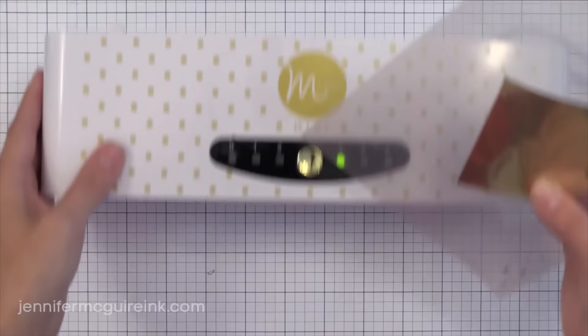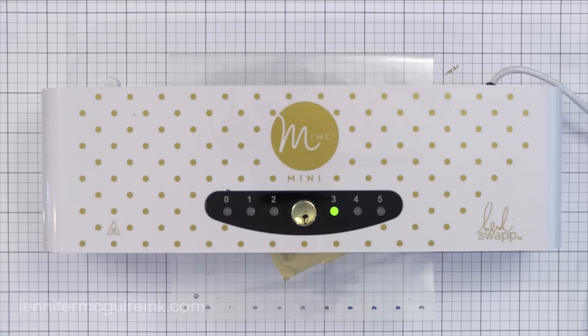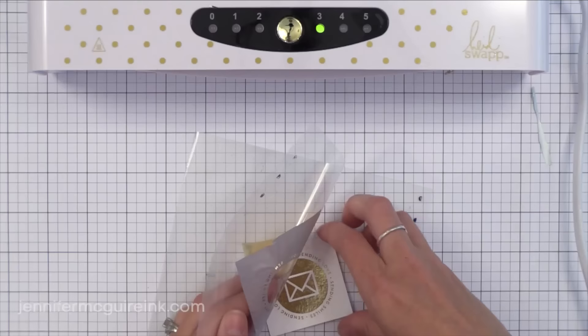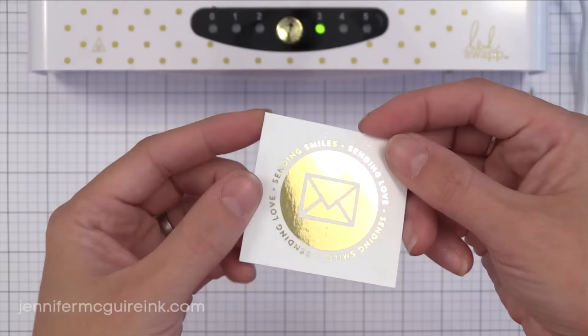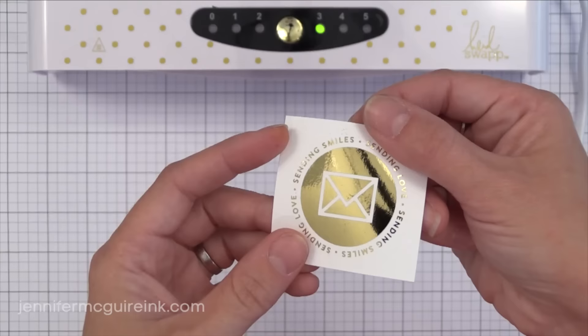All I did was print Christina's download on white Neenah Cardstock 80 lb on a laser printer — I have an inexpensive black and white laser printer that works great for everyday quick printing. If not, you can save the file and print it at an office supply store. I trim that down a little bit, put the foil with the pretty gold side facing up into the transfer folder, and run it through the mini machine on setting three. Wherever the laser printer put down toner we get a gorgeous transfer of foil — you can see how it picked up those fine detailed letters, so you can get really intricate designs. It works perfectly 100% of the time with the Mink Machine.